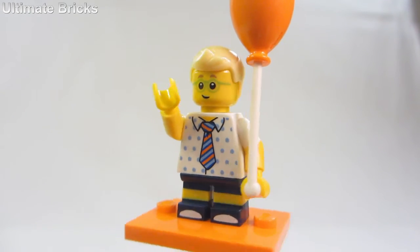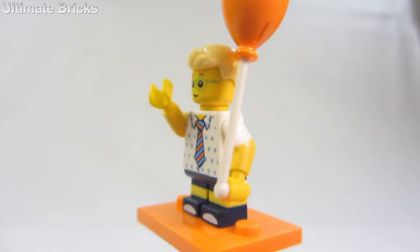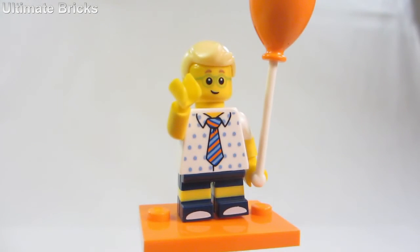Anyways, the rest of the figure is the hair piece, which is a brand new hair piece. Then there's also a face print and a balloon. The balloon is a new mold and he actually holds it on the side like that, which is pretty cool. It doesn't come off of the stand — it's all one piece, which I thought was interesting.